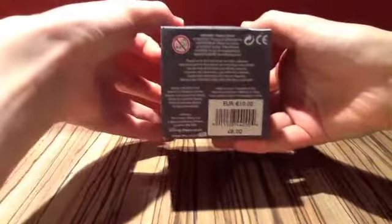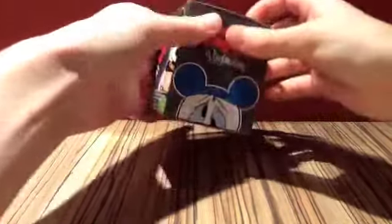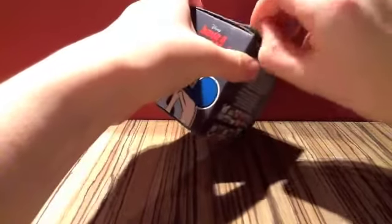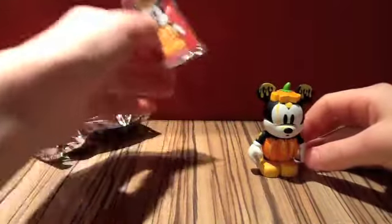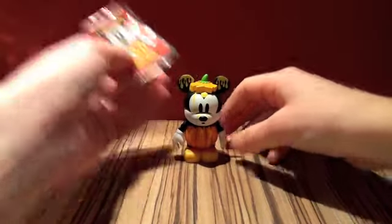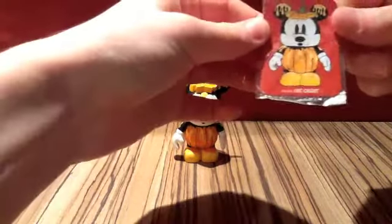Let's take a quick look at the base if anyone's interested. Okay, that is the box. And we have this one which is like a pumpkin Mickey, which is pretty nice. Look at that — there is the Mickey. We then have the card.